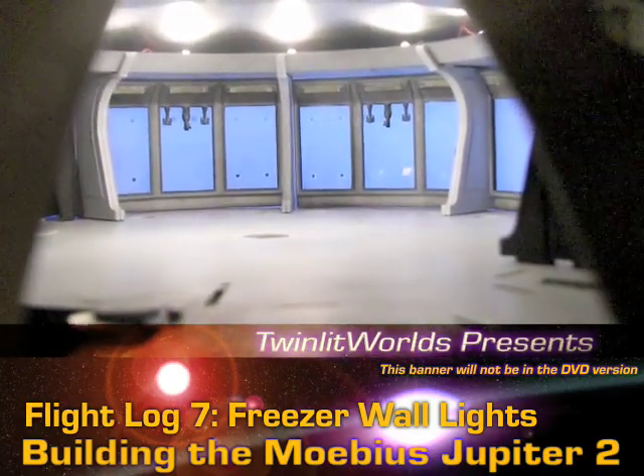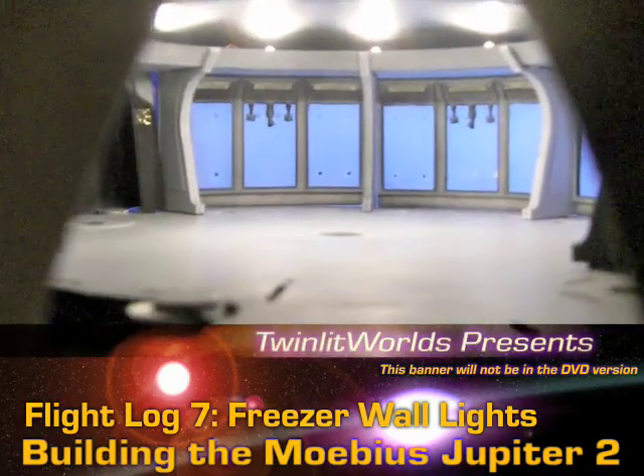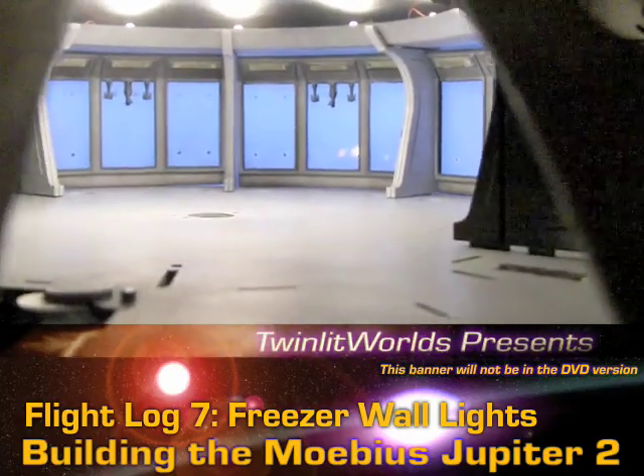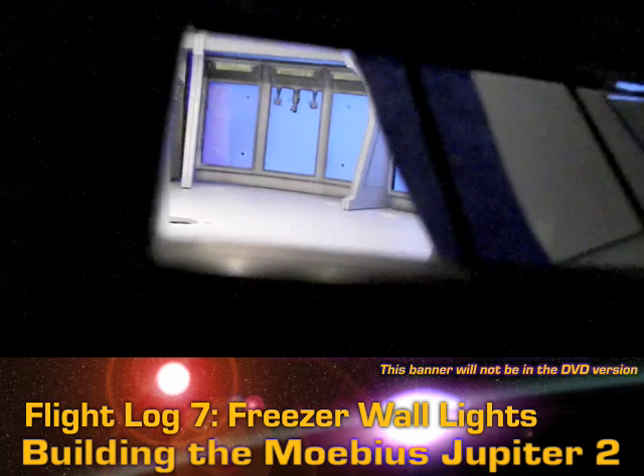Initially there were a couple of vague hot spots. I managed to get rid of those by shaving down the LEDs — basically just flattened the tips on them — and I'm pretty happy with this. Looks good from all the angles.